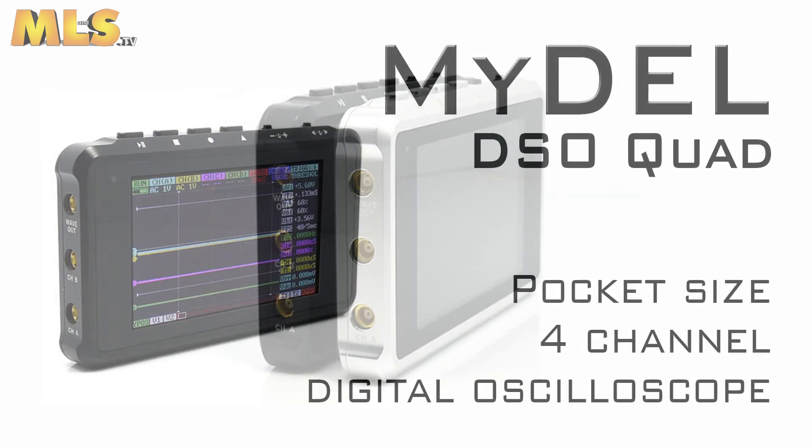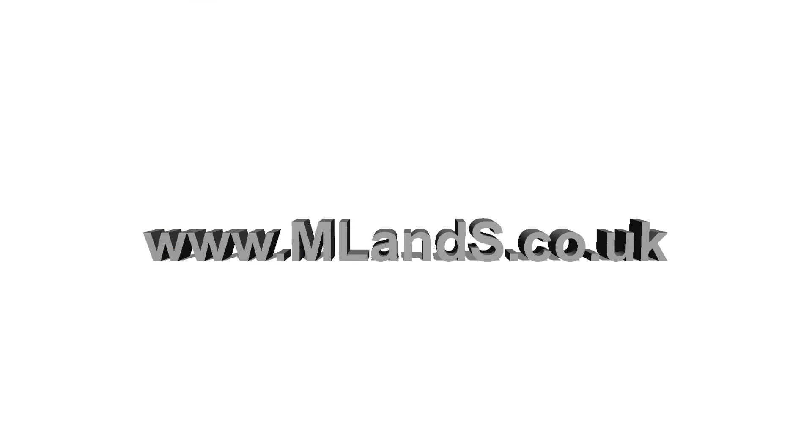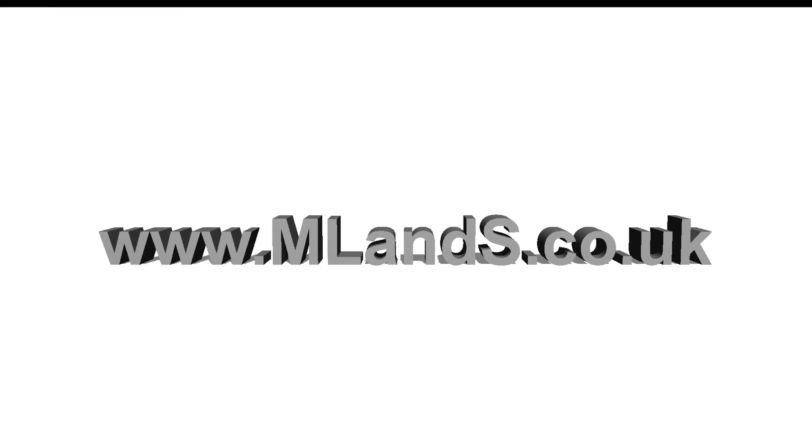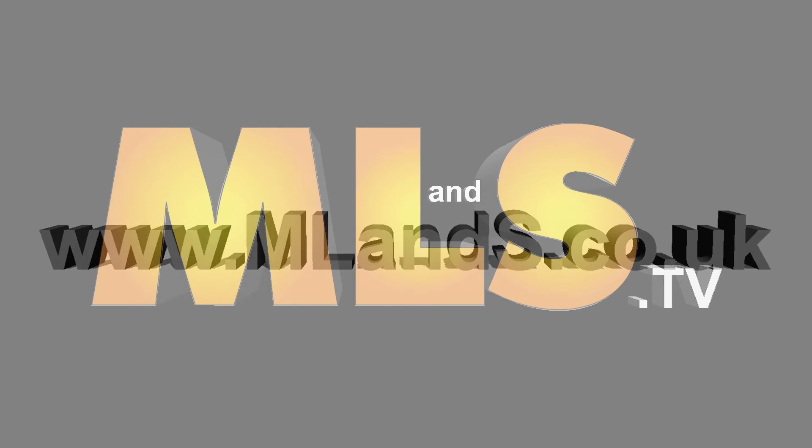The aluminium shell is available in a choice of black and silver. The MIDEL DSO Quad is the coolest tool to have on your workbench, out in the field, or indeed in your pocket, and is available at the best possible price from ML&S at www.mlands.co.uk.